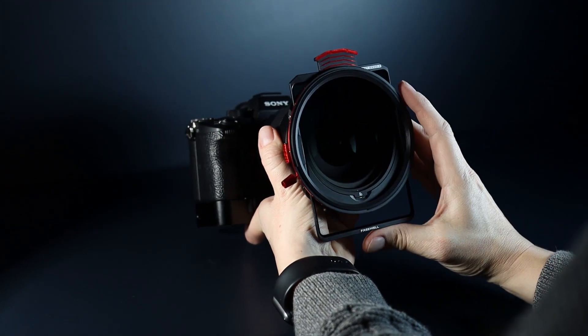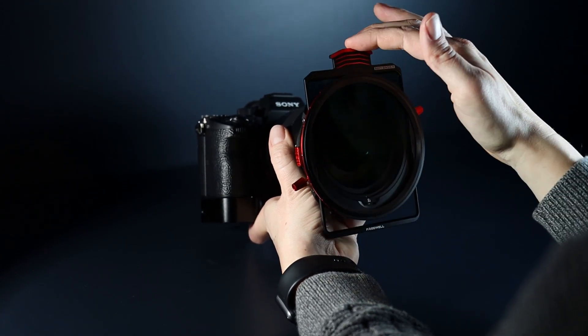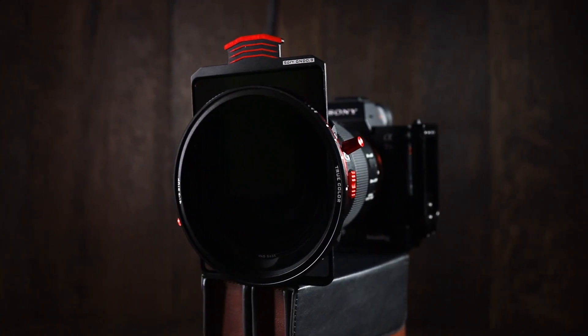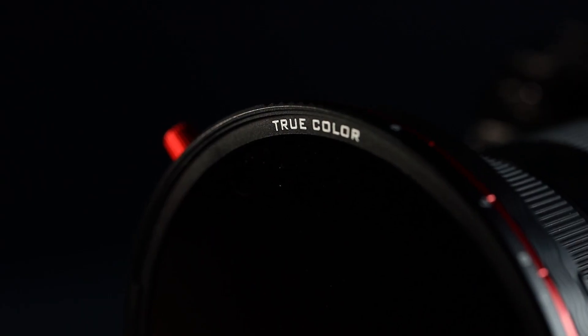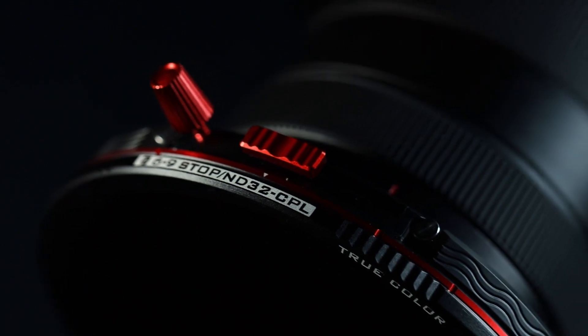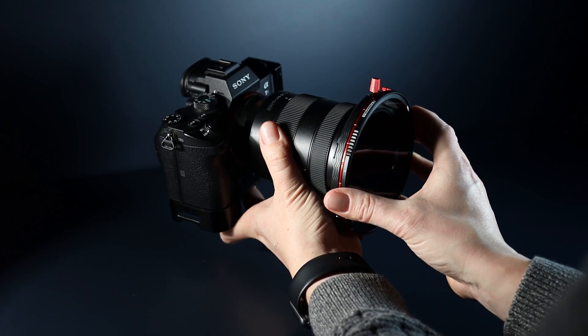The K2 system goes a step further by introducing square filters to the system, allowing you to insert grad filters for landscape photography or other square filters, with the continued use of polarizers and magnetic NDs on the front. This is why they refer to it as future proof — the K2 can now accommodate all filter types. Upgrades include true color variable NDs, which claim to be neutral in color rendition — we'll test this later. The variable ND now spans from 1 to 5 stops, whereas the previous version started at 2 stops, and these have hard stops to avoid cross polarization.